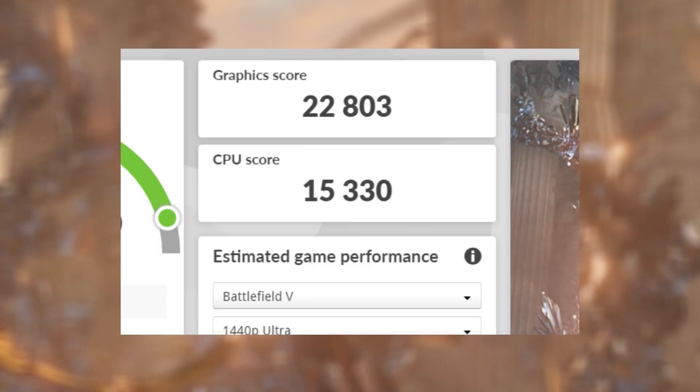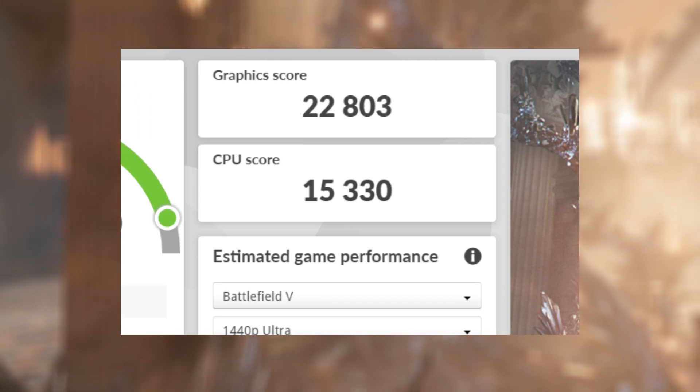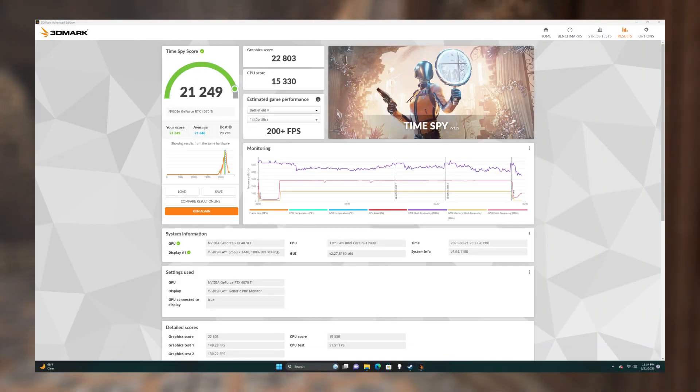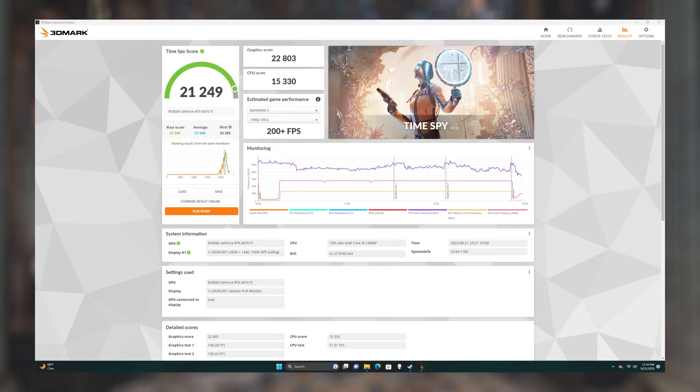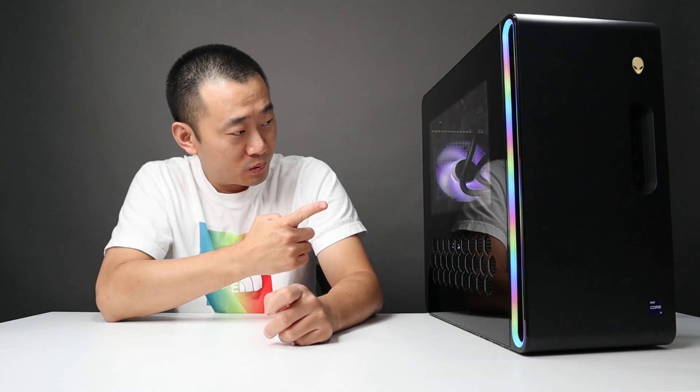In the Time Spy test, we got 22,803 on the GPU and 15,330 on the CPU, for a total score of 21,249 — still slightly lower than average. So the CPU is definitely the issue here.